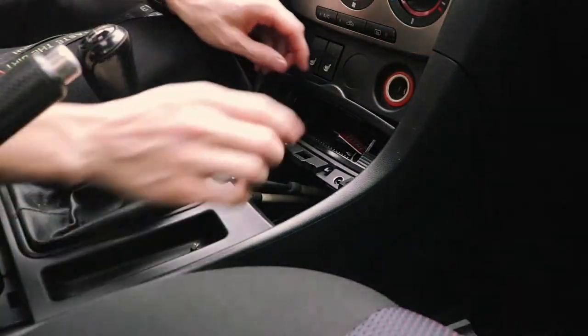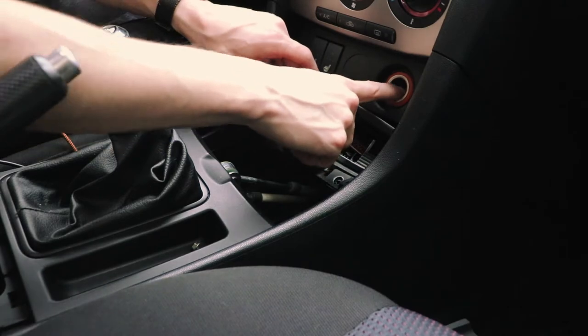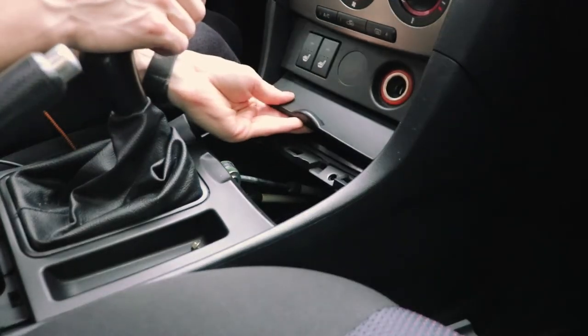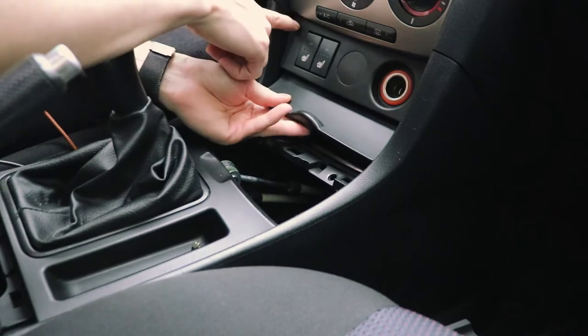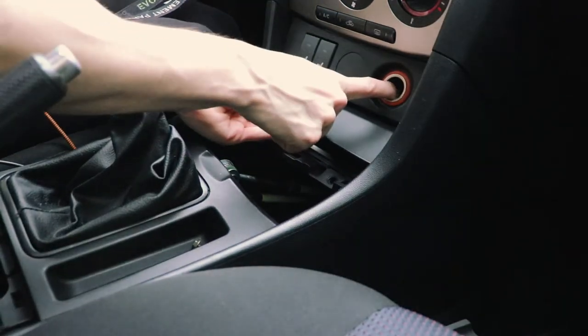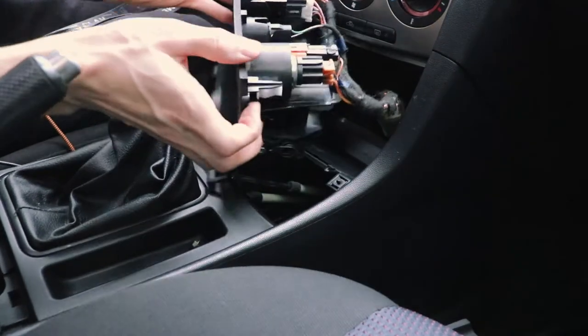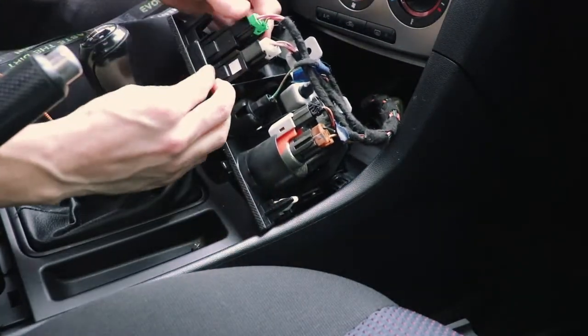What I normally do is stick my finger in here, push down, and pull out at the same time. In my case, only the driver's side sort of comes out, so you have to push down and pull at the same time. And this whole thing comes right out. And as you can see on the back, you have your switches.